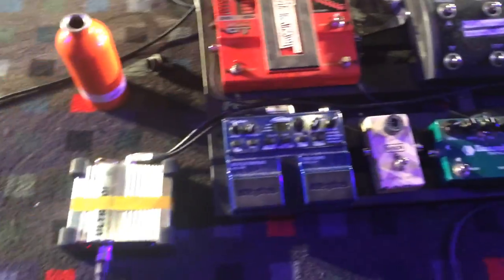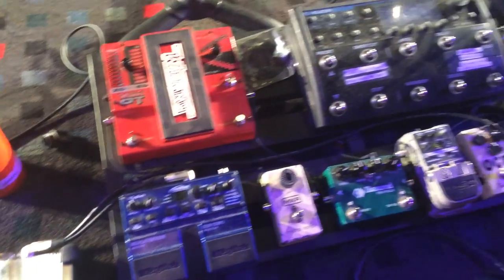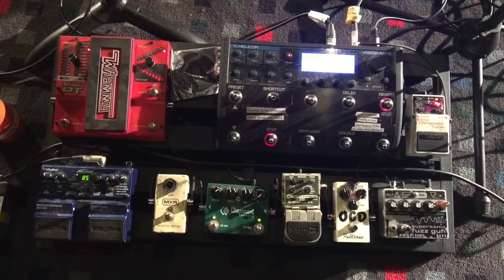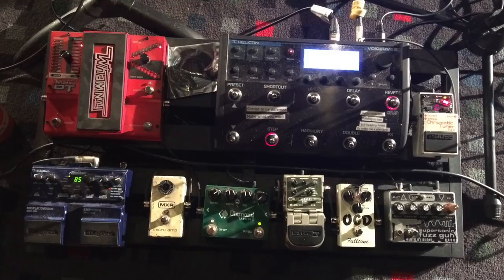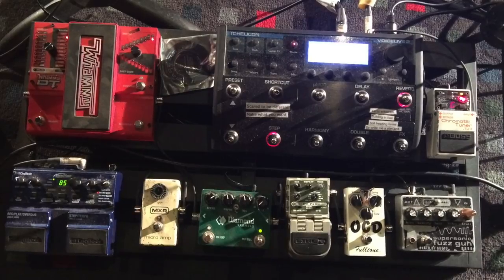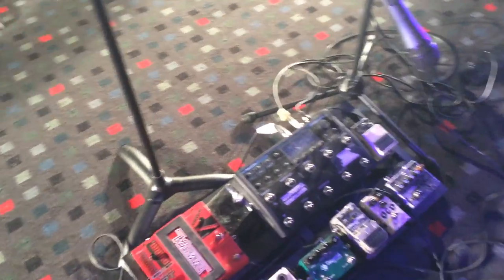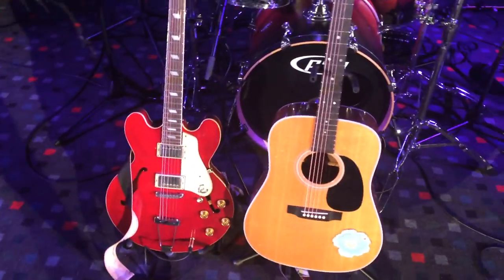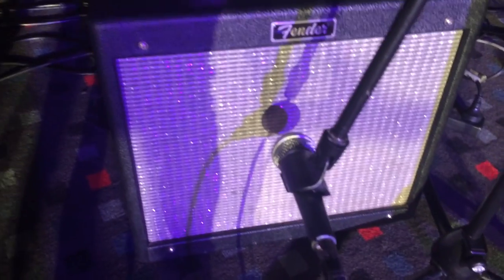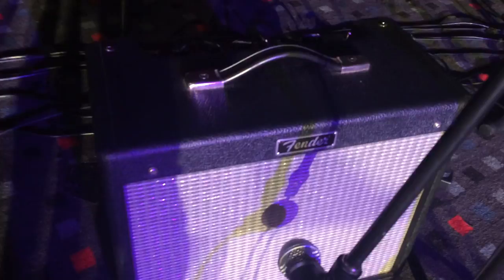We've got a second pedal board here running both an acoustic and an electric guitar, as well as a microphone getting some effects. There's a DI for the acoustic and various pedals including whammy, delay, distortions, and a voice modulator — creating nice tones for both electric and acoustic guitar. That all runs into a Fender amp, which is also mic'd up and feeds into the switchboard at the back.